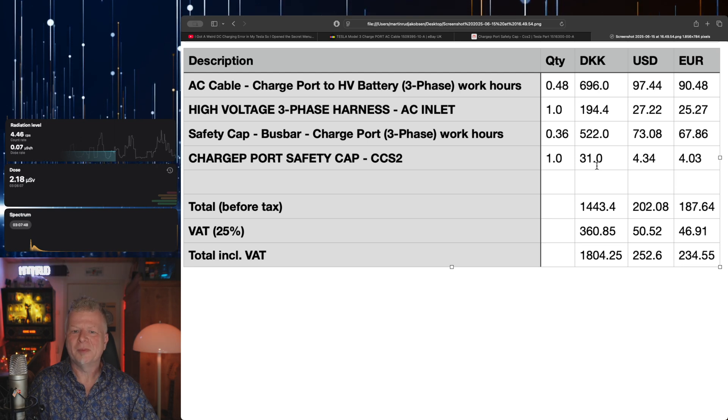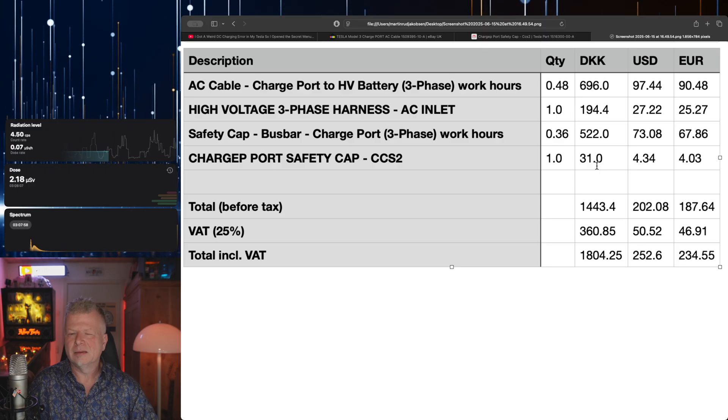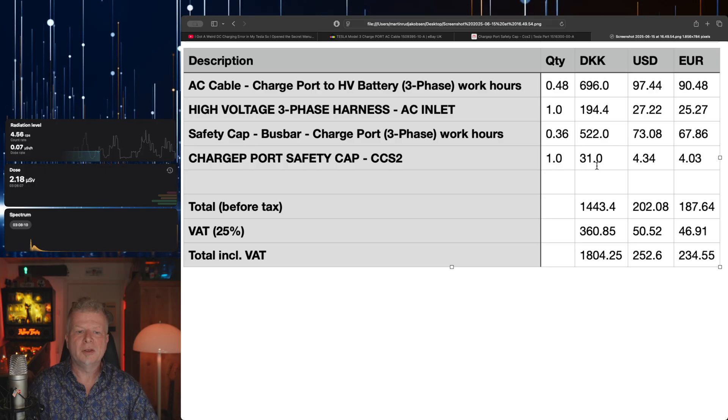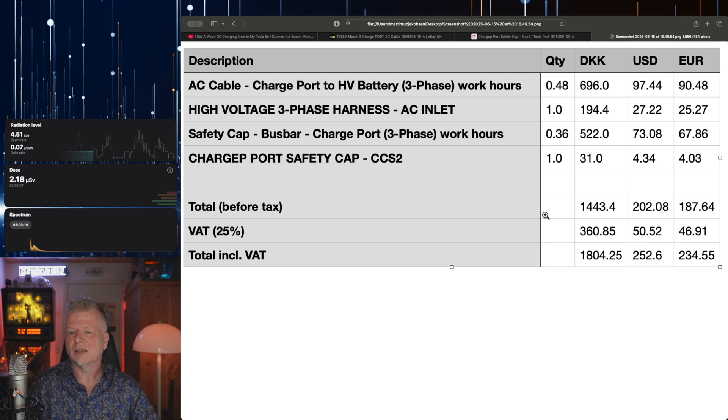The harness itself was actually not too bad — pretty cheap. It was 200 Danish Krona, about 27 euros or 27 US dollars. And the quantity of one represents a full hour, so it wasn't even a full hour — he charged fair enough, didn't charge more hours than he used. The charge cap was again about 31 Danish Krona, a few US dollars and euros. And then of course we need 25% tax on top of that. So these are the prices — that is what it cost me.